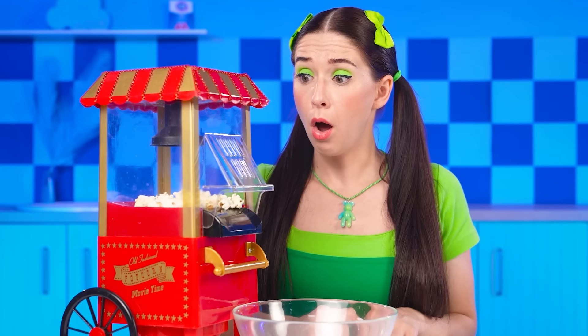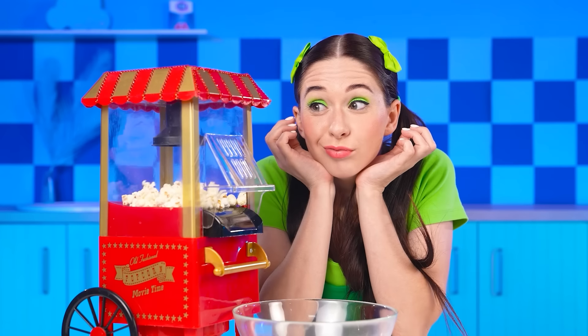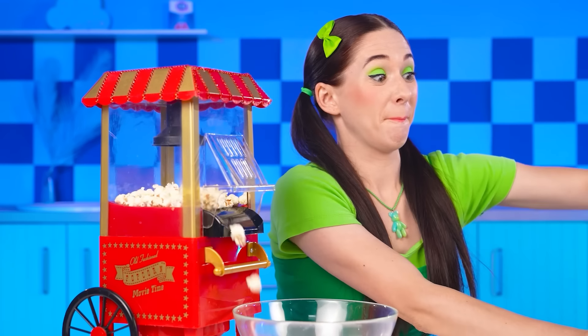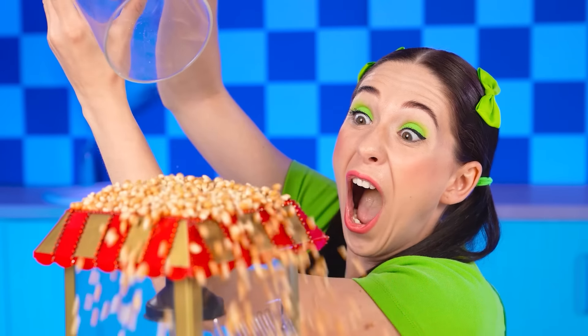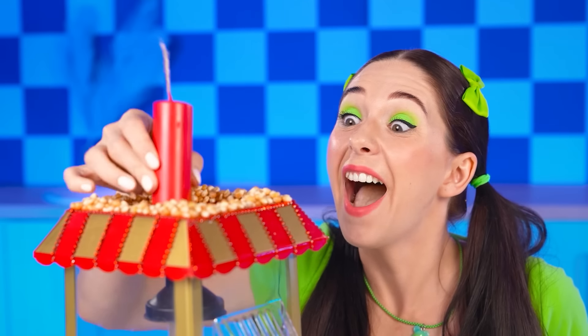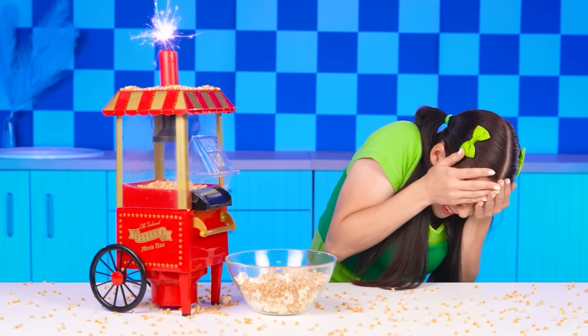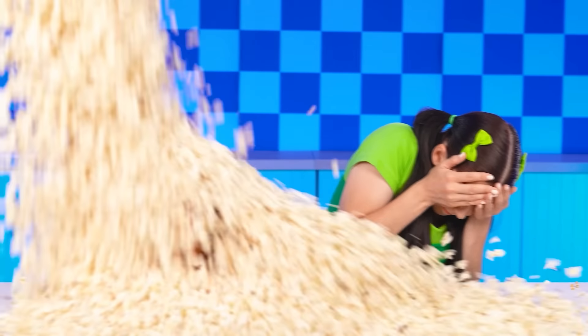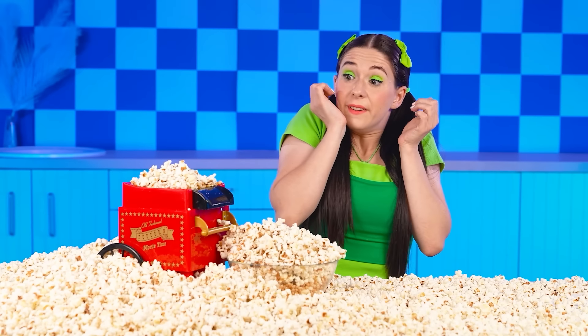Wendy? They did such a great job! Well, Barney's… so-so! I know how to make my regular popcorn better! I'll put more corn kernels in the popcorn machine! And here's the dynamite for it to work faster! Wow! So much popcorn!